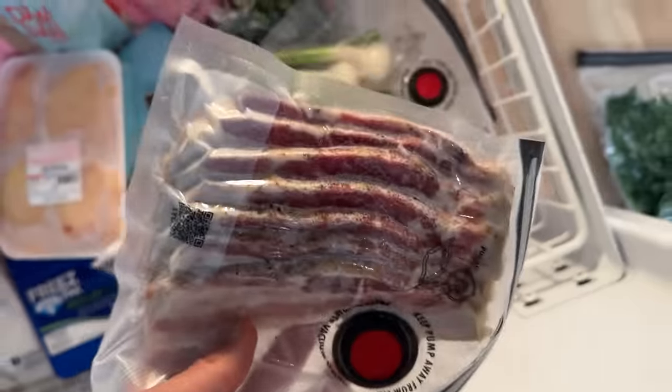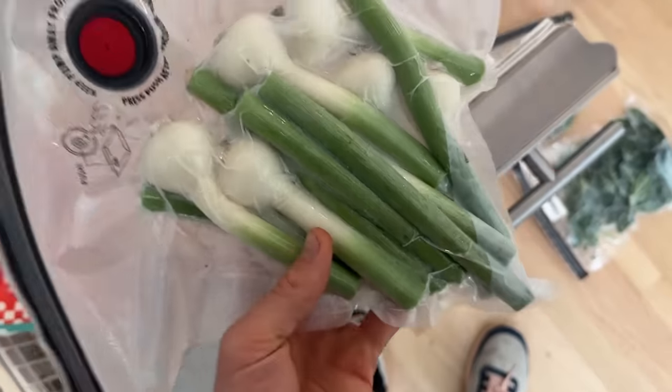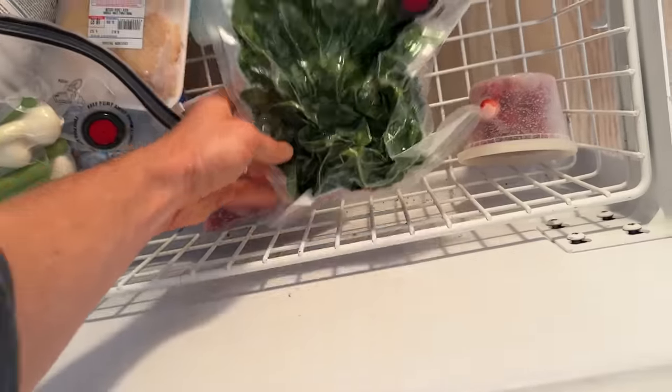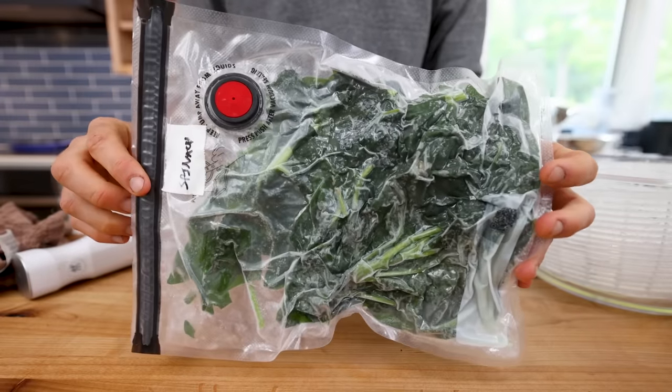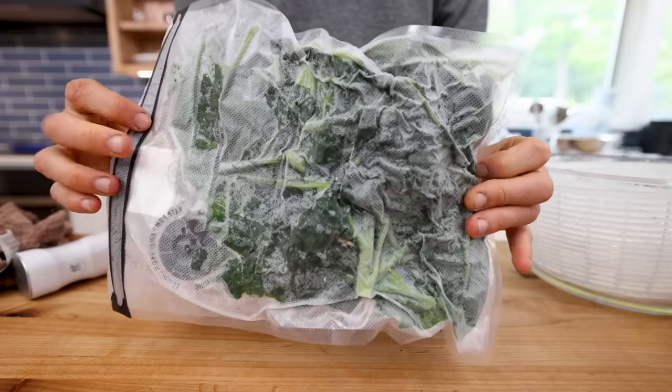I'll pop these in the freezer. As you can see, I have some other things frozen like bacon and garlic. I'll have frozen spinach for months, which I can take out and throw in a smoothie, a stew, or a soup. I will have no problem whatsoever using up all of this frozen spinach.